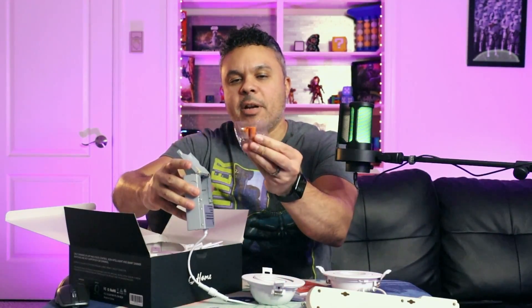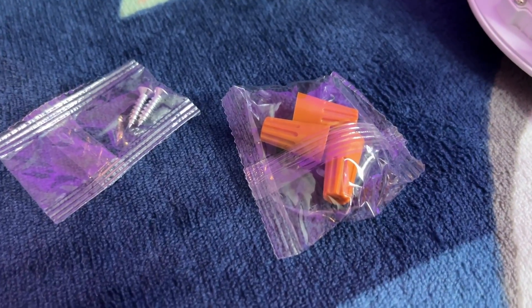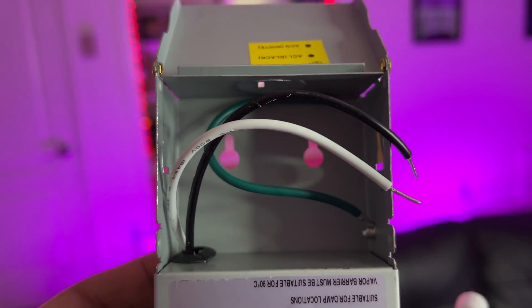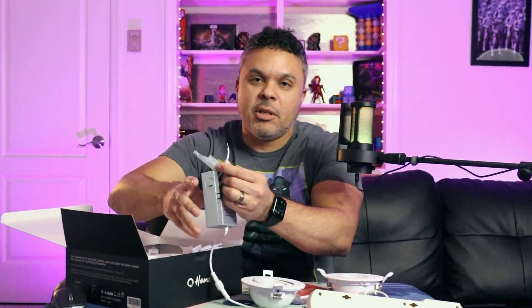Inside the electrical box you have wire ties to connect your cabling, some screws for mounting, your neutral wire and your hot wire — black being hot, white being neutral. This is the essential cabling you'll need to connect to the wiring in your ceiling once you remove your old lights.